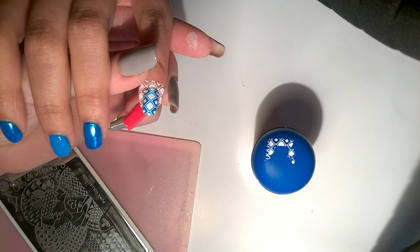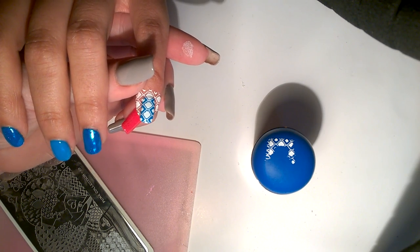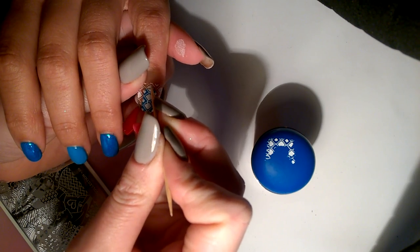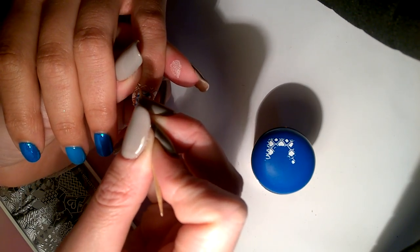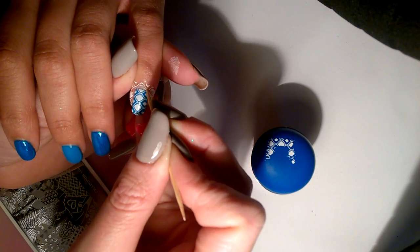As per usual, just take a cocktail stick and break the seal around the edge, because you don't want any of that excess caught when you put your top coat on. You want a nice clean edge all the way around the nail.